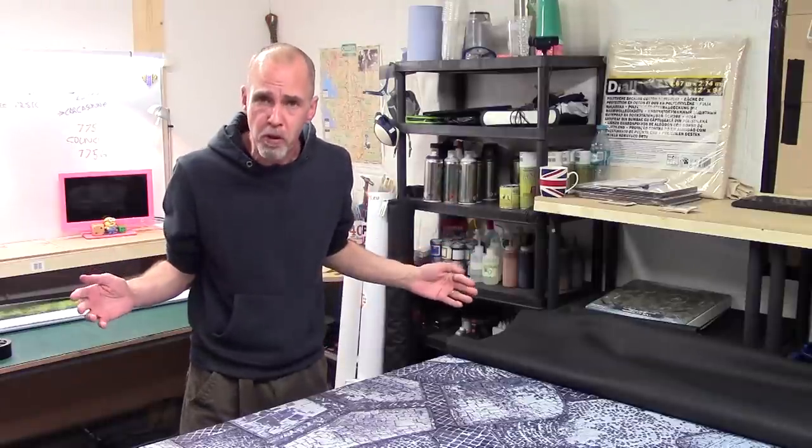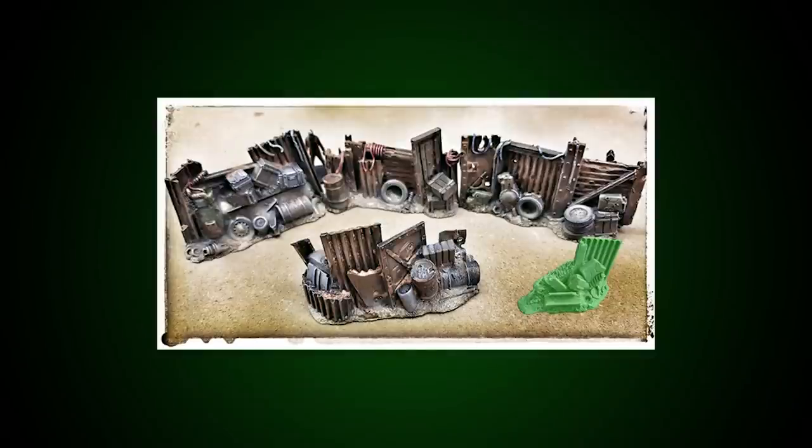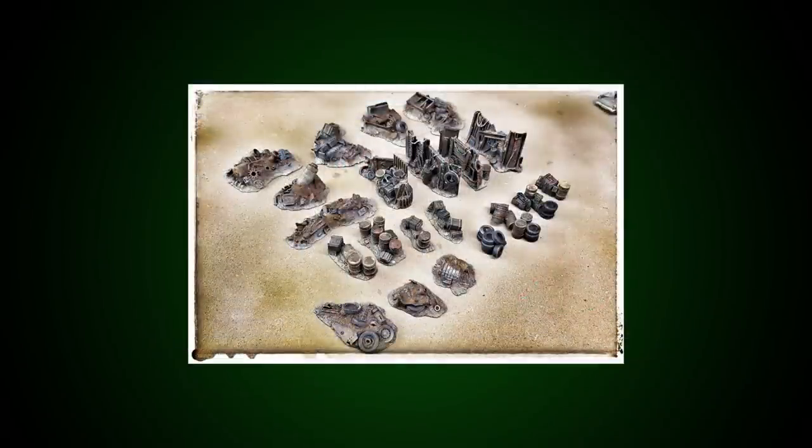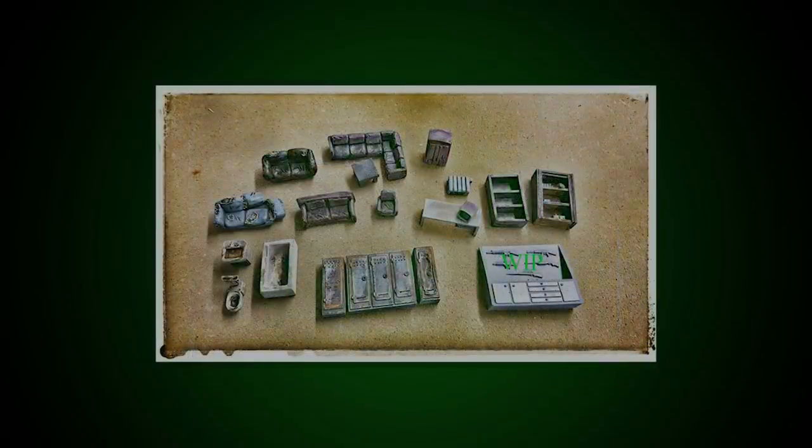Throw some foreground buildings on the Kraken mat and it'll look awesome. They're not just doing battle mats either — they're also getting into resin scatter terrain, having recently had a successful Kickstarter. Check out some of their terrain pieces and mat designs.